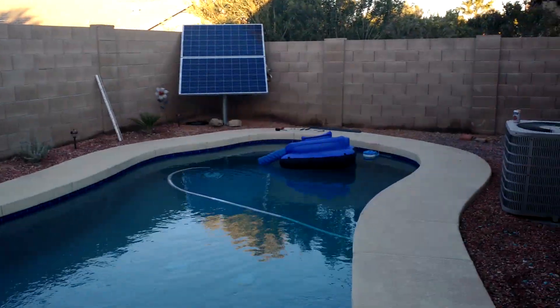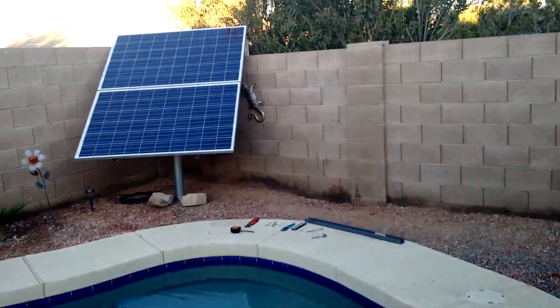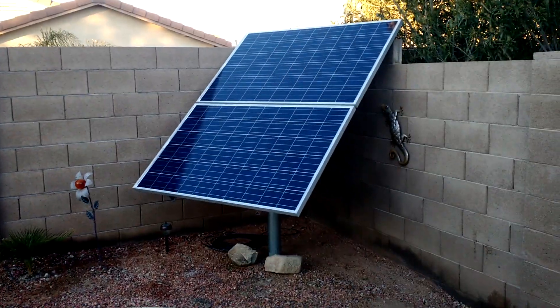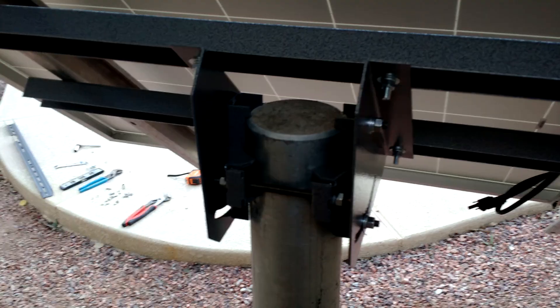We did make a lot of progress today on the actual solar panels. If you remember the first segment, there was just a post standing there — now I've got the panels mounted. It's a bit of a chore. There are a lot of parts and pieces, brackets, nuts and bolts, and a lot of adjustments. But once you get it all together, it's actually quite slick.